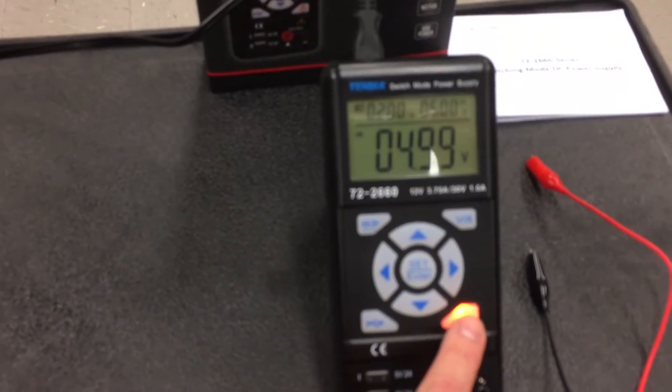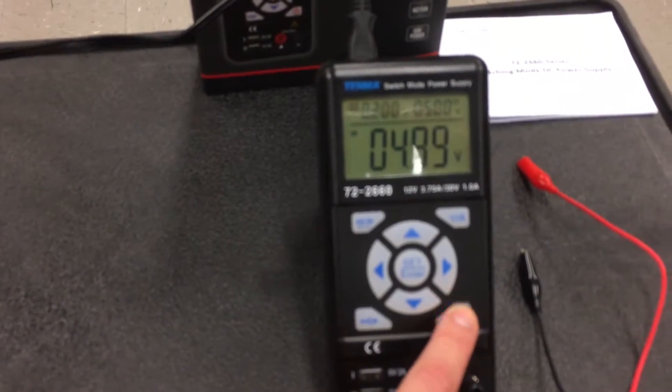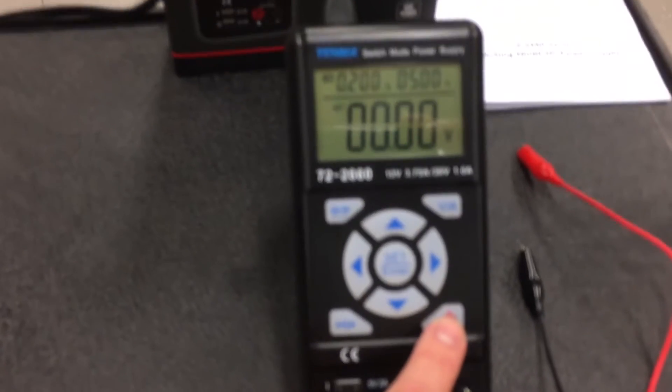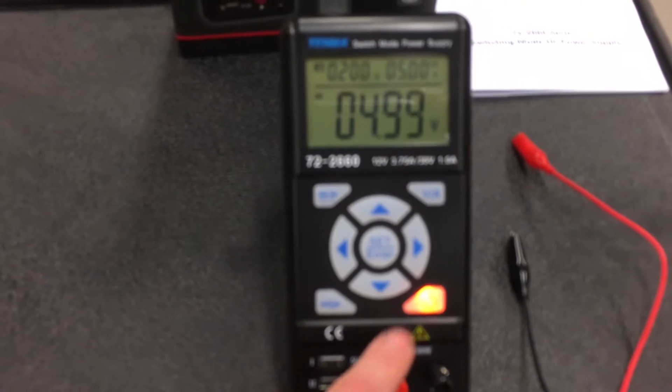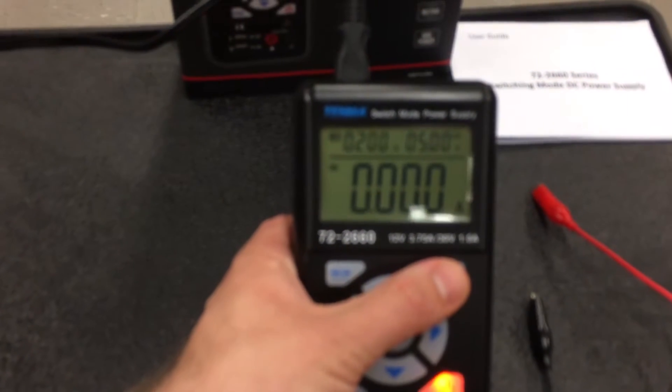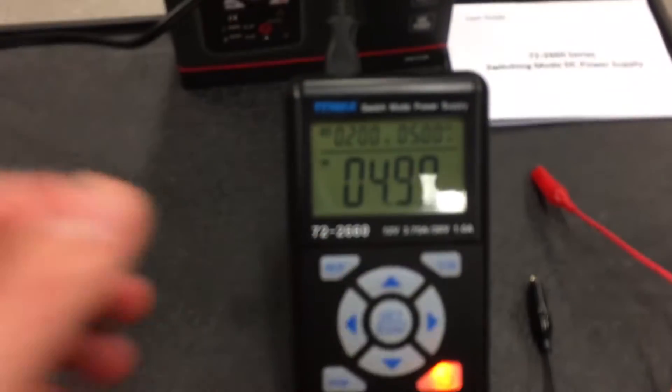The bottom right button turns on the output and turns it back off — it's not a power button. The display shows the current voltage, and if you hit the VA toggle, the display switches to show the current amps.